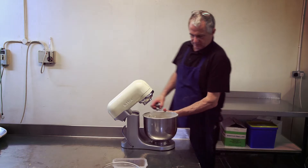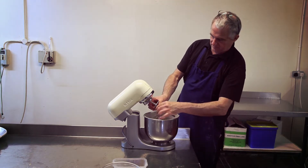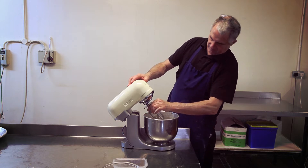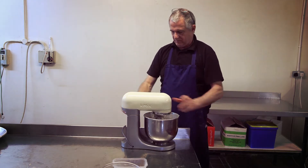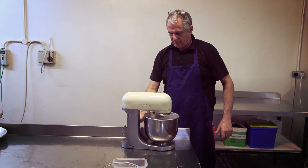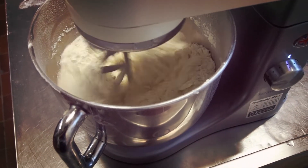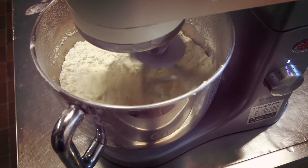Now we're going to pop it onto the machine and add our beater. All we're going to do is knock this onto first speed — we're just blending everything together. Now we don't want to over-mix it, but we just want to blend it just enough.